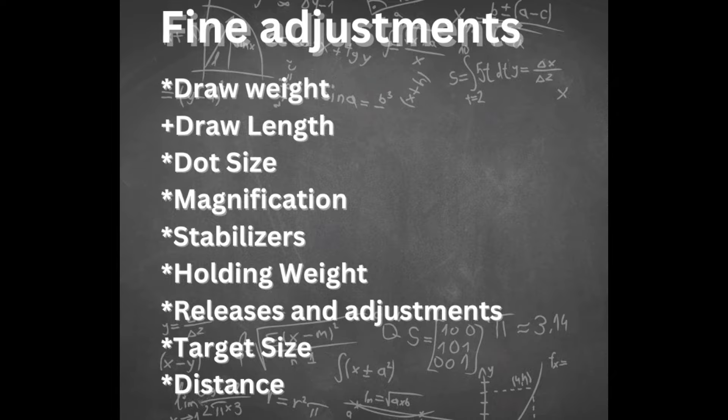Dot size matters for how you perceive your sight movement. A smaller dot looks like it moves faster; making it bigger makes movement appear slower. Magnification also greatly influences perceived movement — the more magnification, the more your sight appears to move. If anxiety creeps in, remove the magnification for a while or go to a smaller setting. Also remember that clarifiers affect magnification: a stronger clarifier weakens your scope's magnification and makes the pin appear smaller or dimmer.